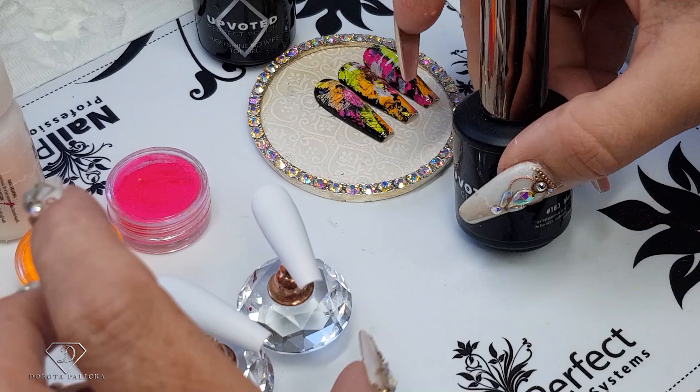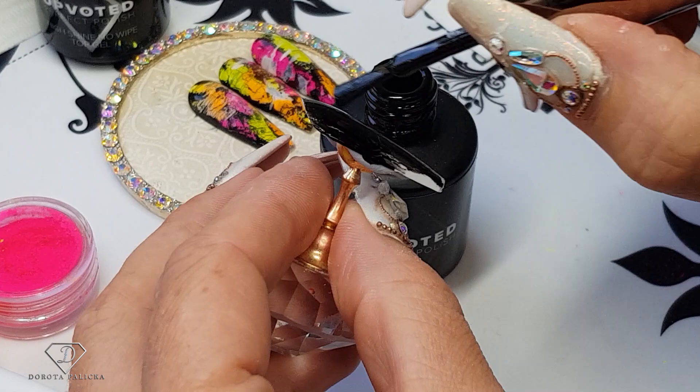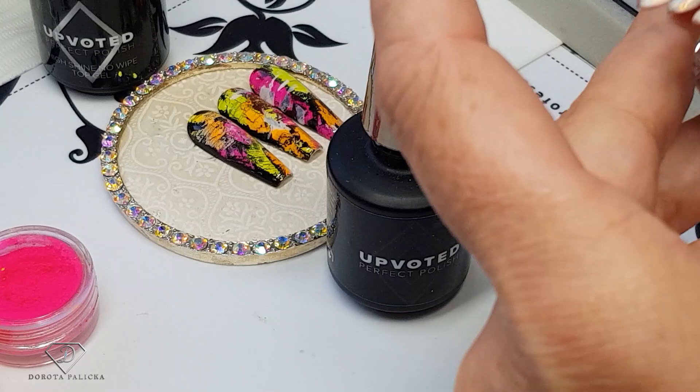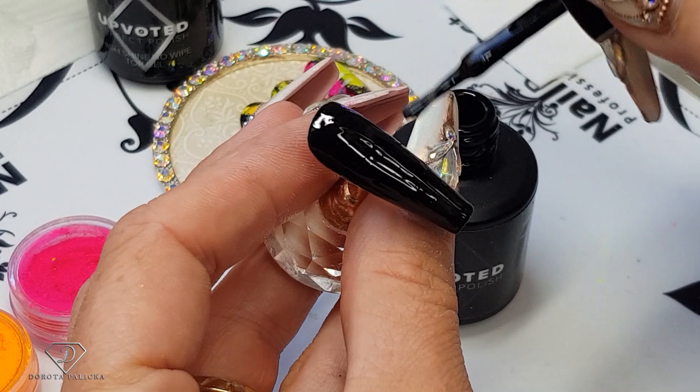We are going to use 183 which is a black ink. This is a technique, so if you do things wrong it's not going to work. I'm just applying a nice thin layer of the black and then cure it. Quickly do it the same on the other one, and then cure it as well.